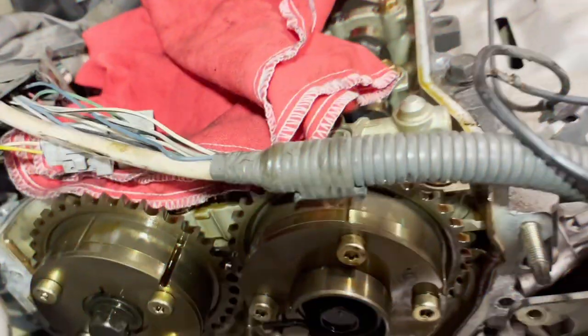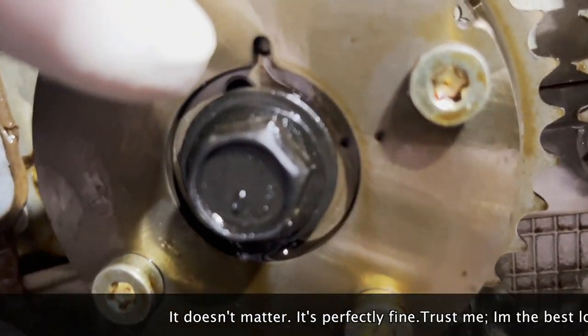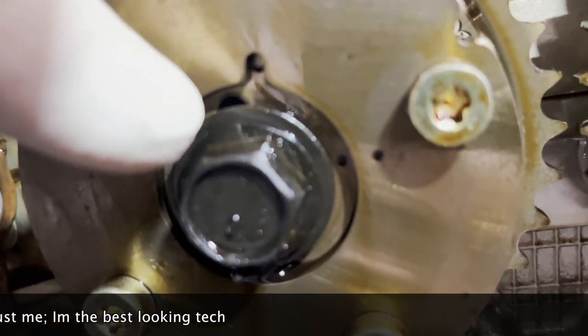Before you take it off, just come right in here and look at it. You can see that the hole down here is not lined up for this little notch right here.